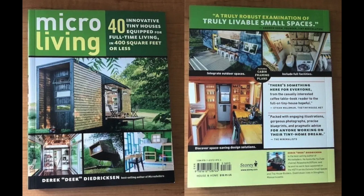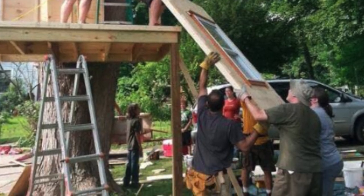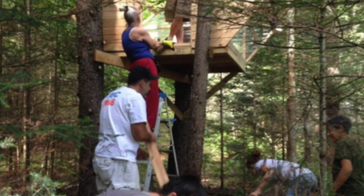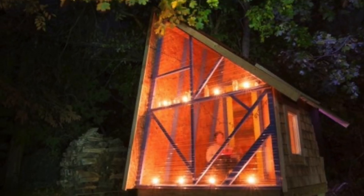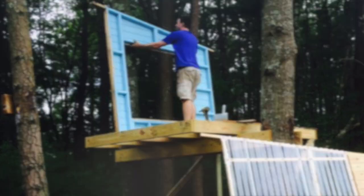If you want to support the channel, check out my book in the description below. Also linked in the description: Tiny House Summer Camp, year number 11, happening up in Vermont. Camping included, it's always an awesome time with hands-on building. Check out the link down below.